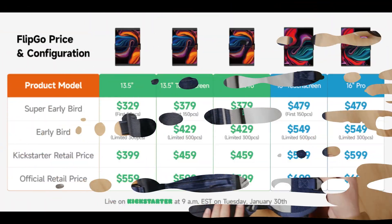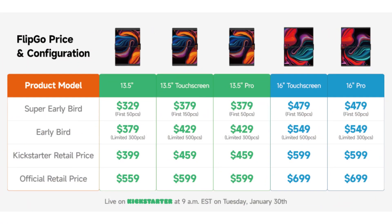I'll also stick the pricing up on screen for anyone who wants to see it now. As is the case with these type of things, there's always several models and several different price points. The cheapest version comes in at $379, while the most expensive comes up at $699. It's also worth noting that Super Early Bird and Early Bird always sells out quick, so be expecting to pay the crowdfunding or the official website price.